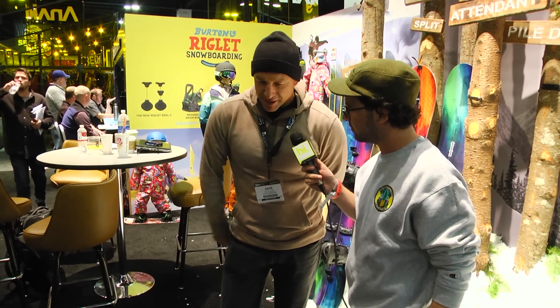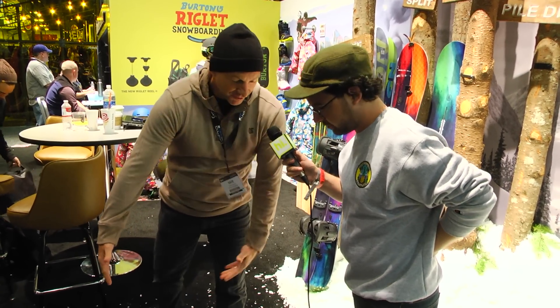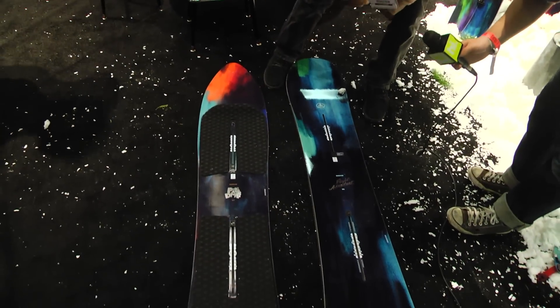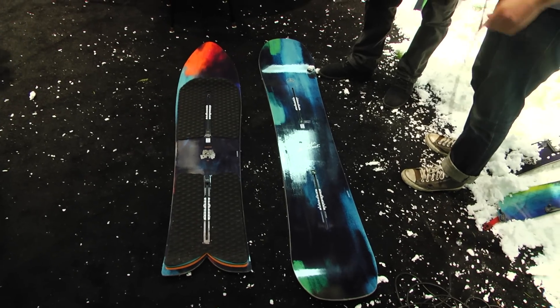I just rode it in Japan last week and it was amazing how it rode in the trees in Japan. Super wide in the front foot. There's actually an outline like a surfboard up here. And then in the back it has side cut. It's just a great tree riding board. You can ride it with or without bindings.